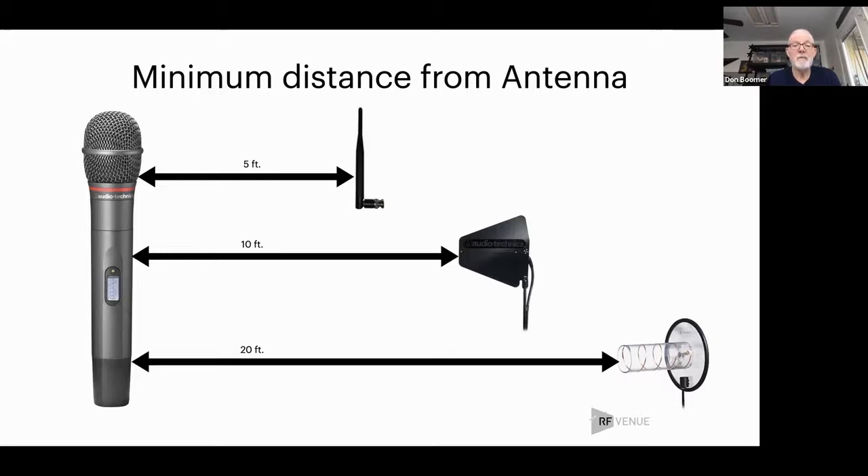Likewise, by putting your antenna up in the air, it's pretty hard to get very close to an antenna that's up in the air with a handheld microphone. You'd have to hold your hand up and intentionally do that. So don't do that — pretty easy.